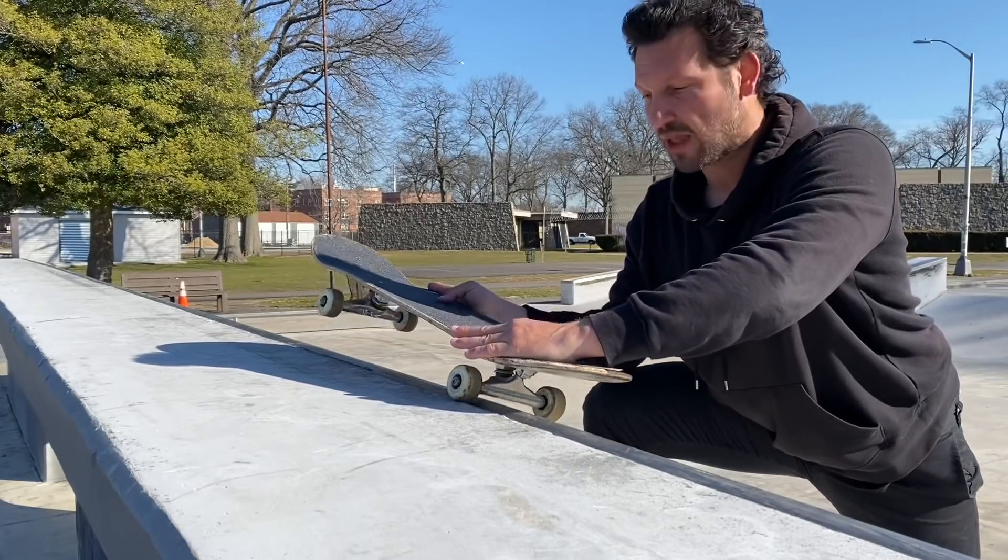As you're grinding, you're going to want to make sure your shoulders are turned into the ramp, because naturally this wheel is going to grab and make you want to go the opposite direction. So really focus on looking into the ramp and keeping those shoulders pointing into the ramp. One more helpful tip when you're doing feebles or smiths: make sure you lock your body into position — once you get into it, poke your leg out and freeze in that position. That sits you where you need to be and helps the board push through. When you're ready to come in, press on the tail hard so those wheels don't hit the coping.